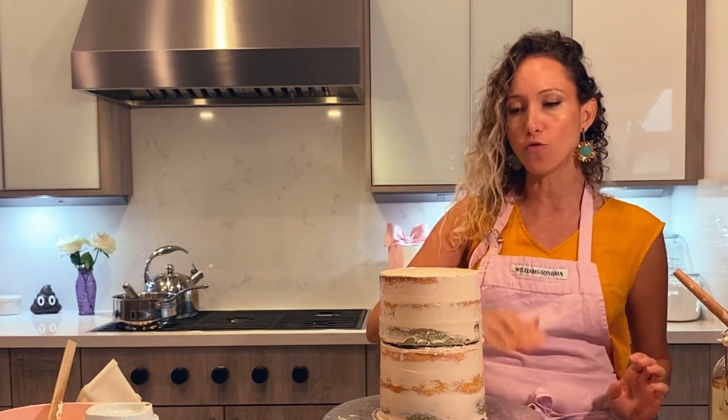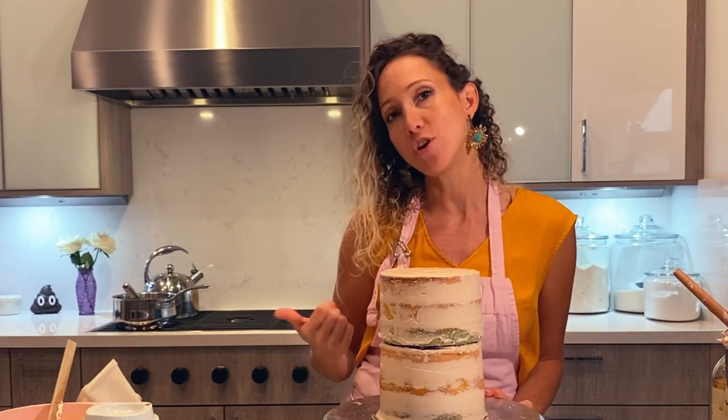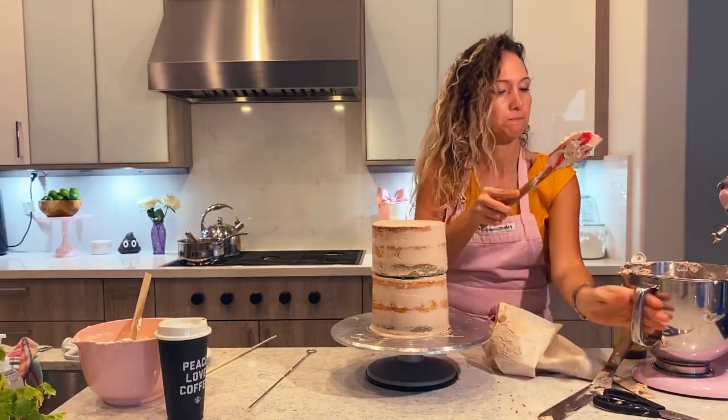So now I am going to frost it again, do a nice smooth crumb coat, put it in the fridge, and then it will be ready to cover with fondant. So that's it. Let's make it smooth.